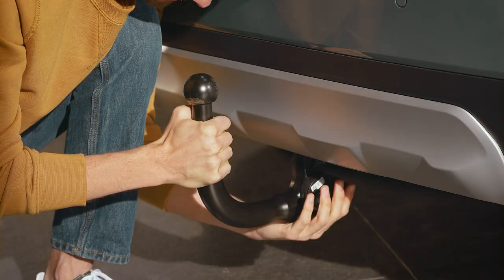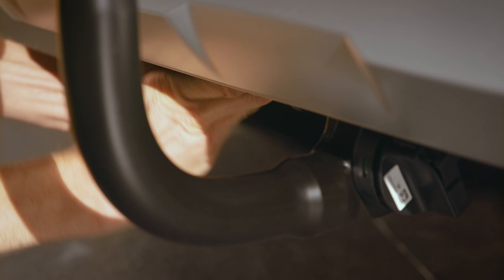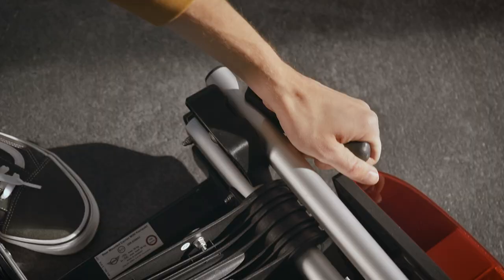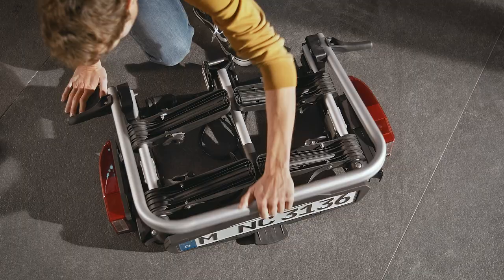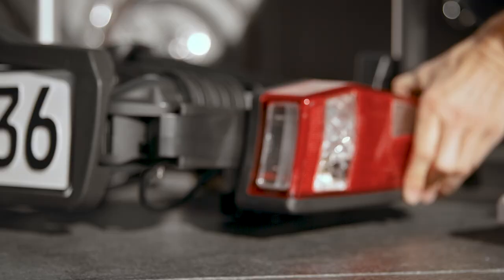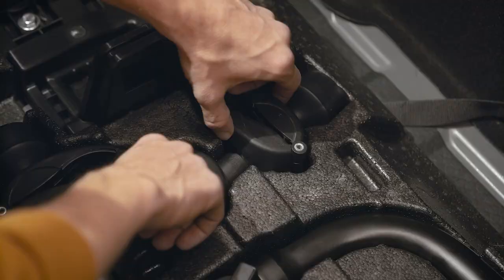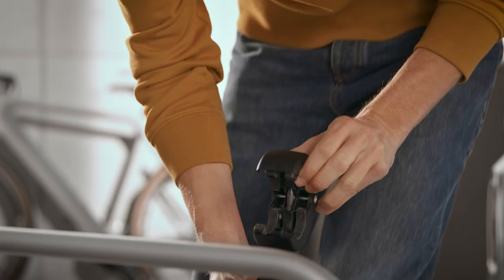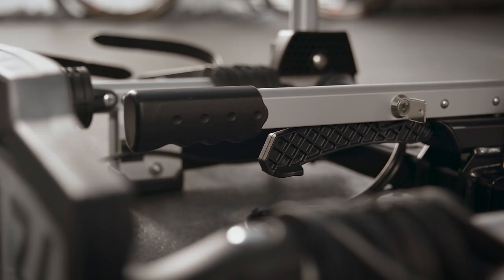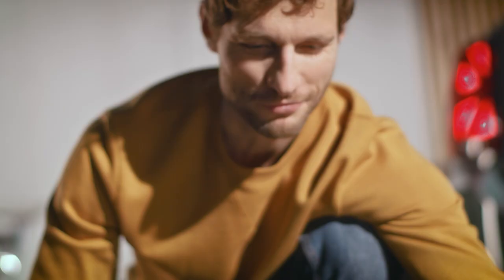Plug the trailer tow hitch in position. First, unfold the carrier. Take the retaining arms out and mount them onto the supporting clip. Unlock the clamping lever and swing it upwards. Ready to mount!